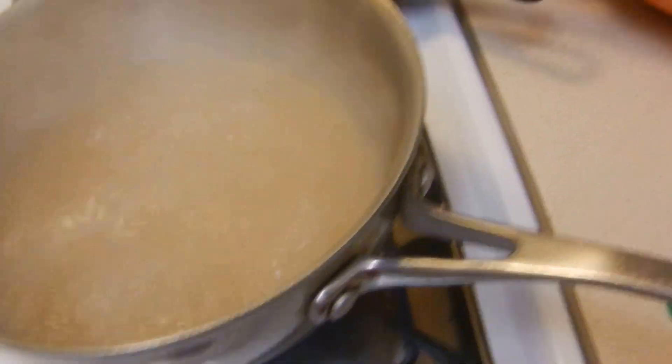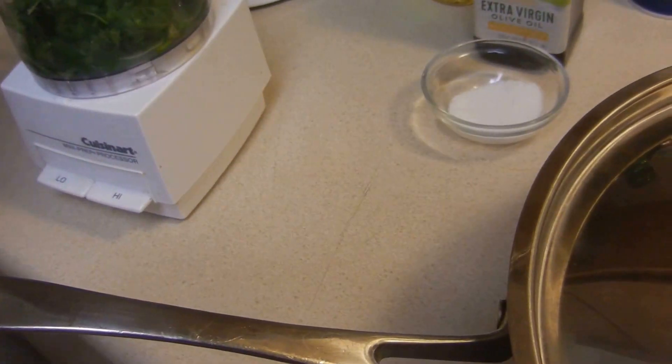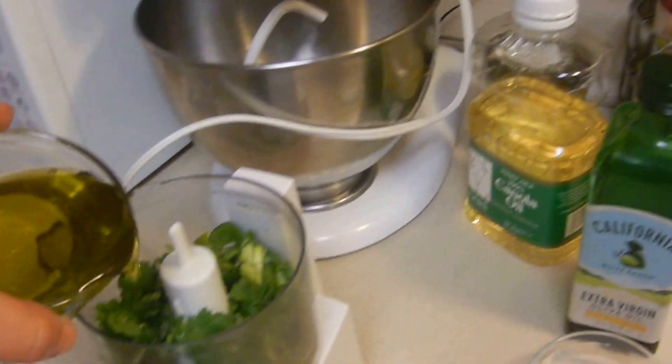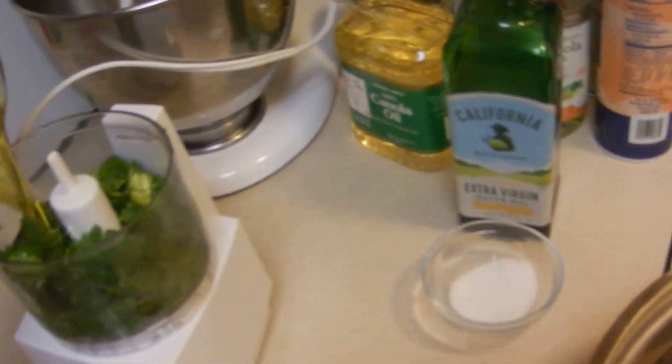Let that kind of simmer. I love having two people in the kitchen. We're going to put some oil in there because it's got to soften up, and then we're going to put some oil — go ahead and put that oil in.